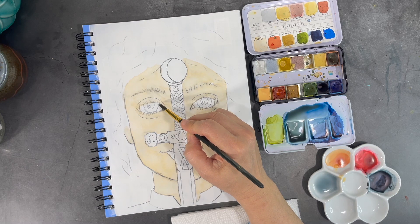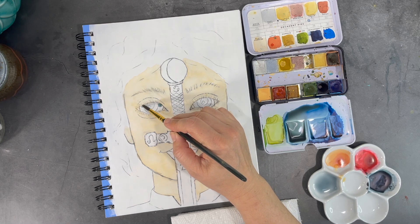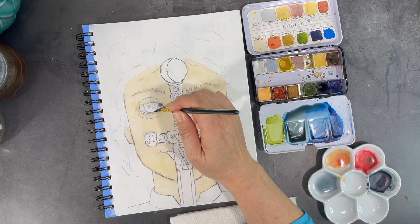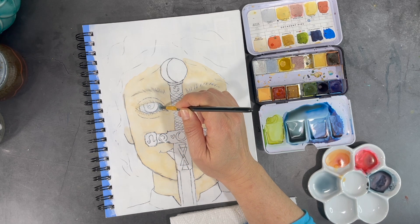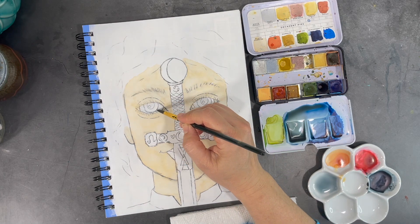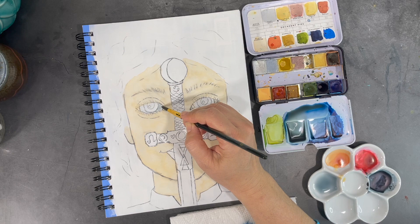This painting is going to be more whimsical than realistic, but regardless I want to follow some basic rules when it comes to painting this character's face. Since eyeballs are actually more gray than they are white in reality, I'm using a light shade of gray to paint in that part of the eye.